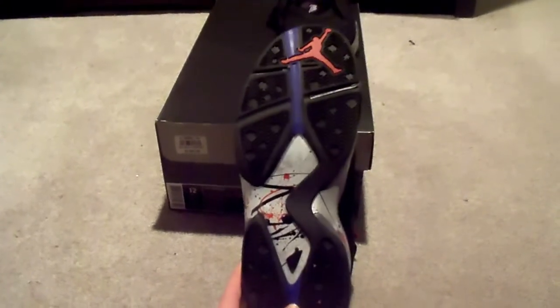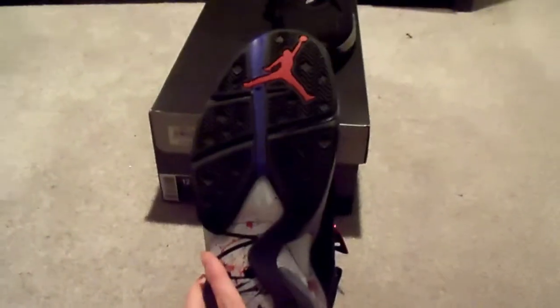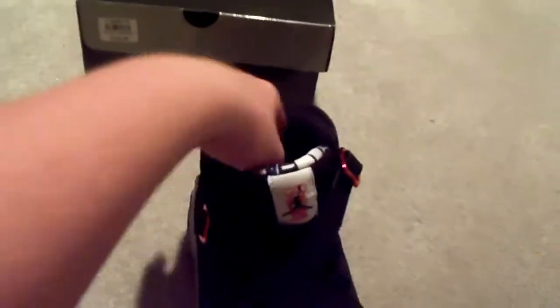Here's the bottom of the shoe — it's got a design that carries over from the sides. It has the Jumpman logo and a blue line going through it. That's a style element of the 8s; they have a whole bunch of random colors on the tongue and on the grip piece in the back.